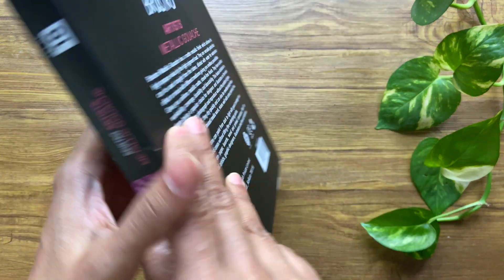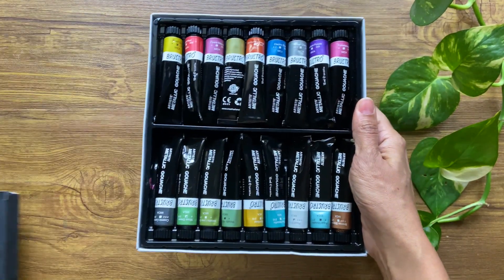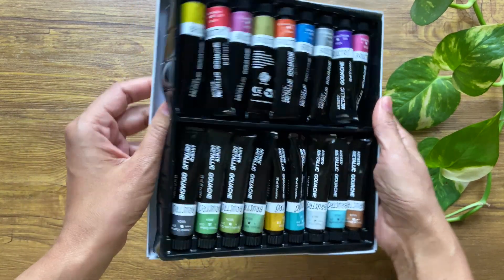The other two colors remain a mystery as there is no swatch card on the back. Once you remove the paints from the box, you'd see that the tubes are arranged in two rows within a thin plastic tray that rests in a paper container.